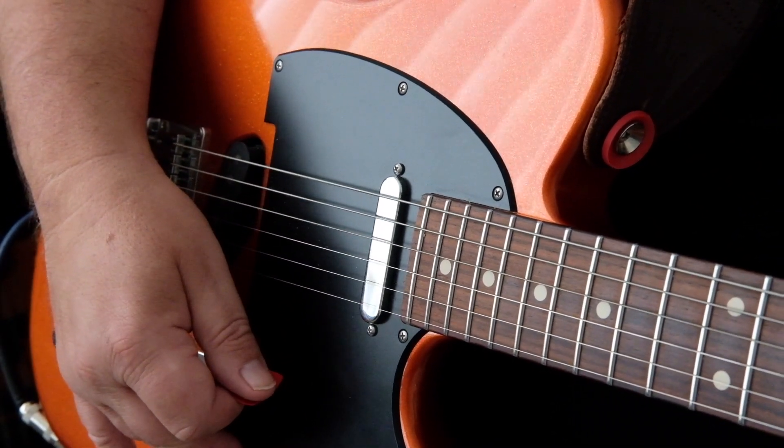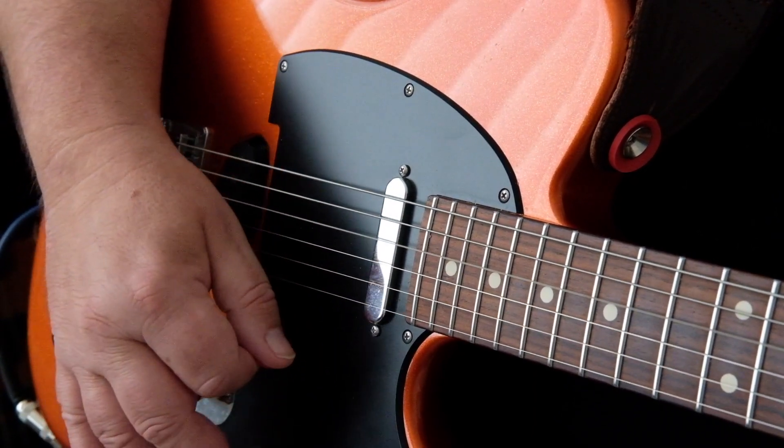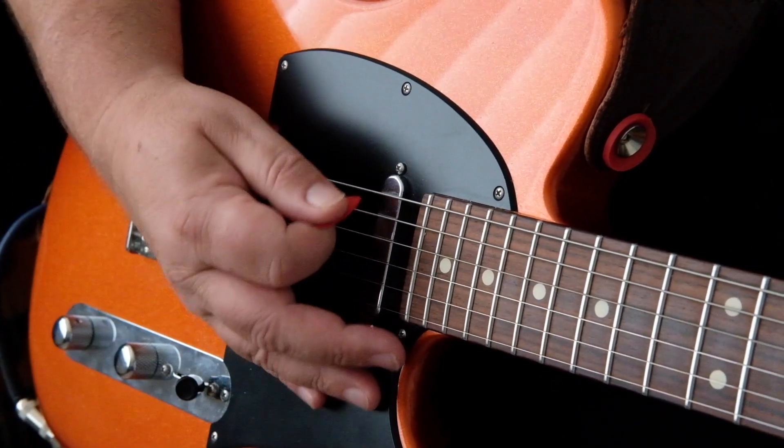On the third beat — one, two, three — we're going to put an 'and' in, which is the upstroke, then back down. You can hear how light that upstroke is.